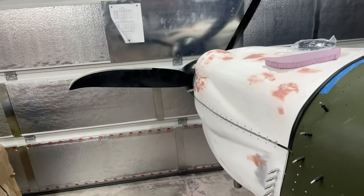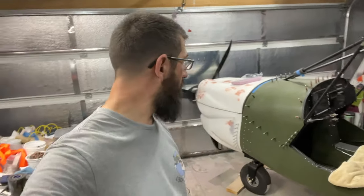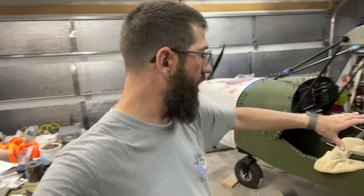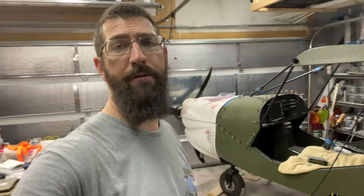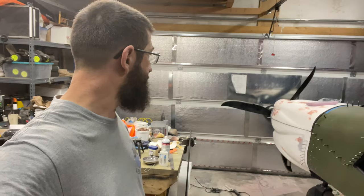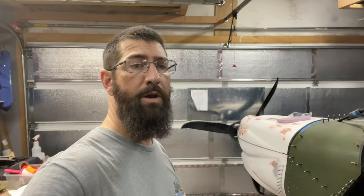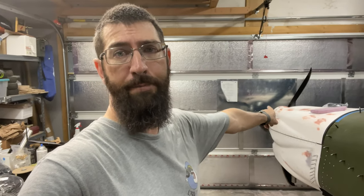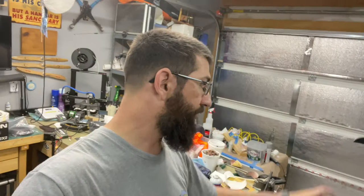We're getting very close to prepping this airplane — or the engine, for that matter — for running. We've gotten most of the equipment installed and ready to go for the fuel system. I just need to finish a few more things. I will not have my EIS when I start the engine for the first time, but that's okay — we're not going to run it very long. I just want to hear it run. I'm not sure if I'm going to run it with the prop on since I'll be running it at my house. I may run it without the prop so I can also get to the coolant and burp it — we've got to get that coolant flowing through.